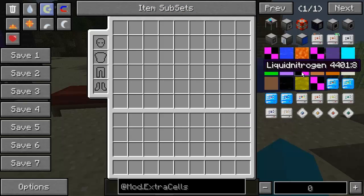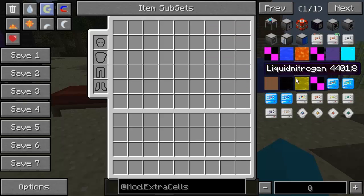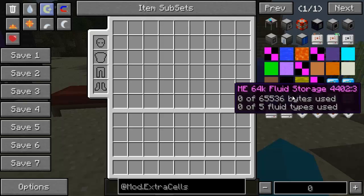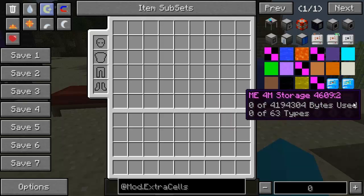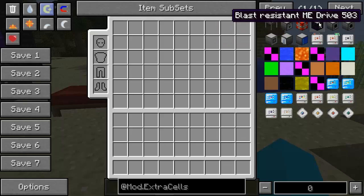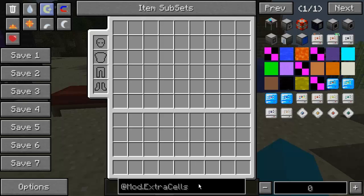Extra Cells has been updated and added in. You'll get some problems with some textures, but remember it is beta. As you can see, we've got fluid storage - interesting. None of five fluid types used - you can store fluids. That is nice, I like that, that's new. Adjustable ME storage, all that kind of good stuff. Fluid transition plane - oh my God, I'm going to have to have a look into this. Awesome. Extra Cells - new.